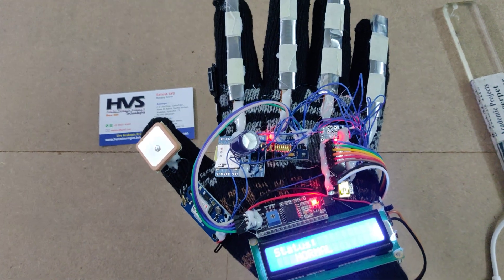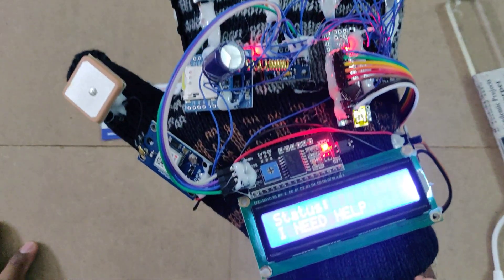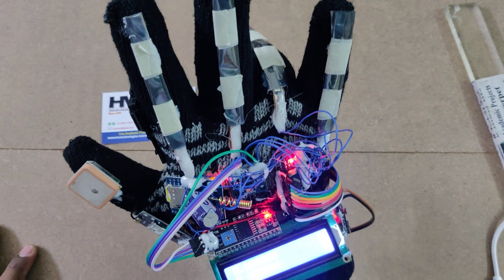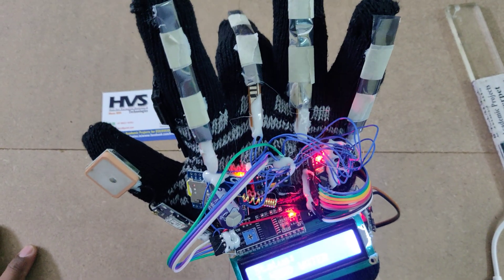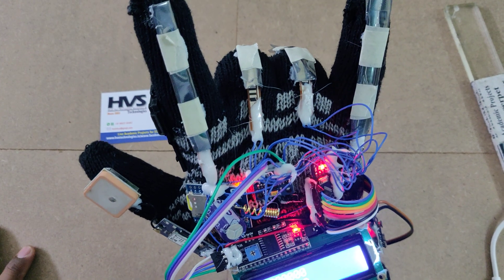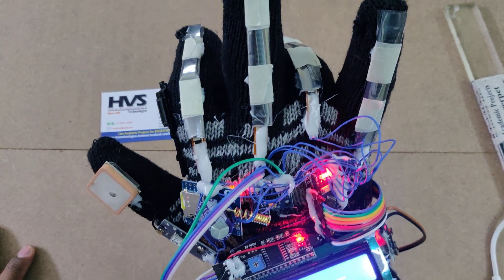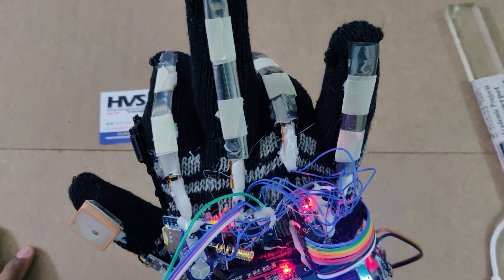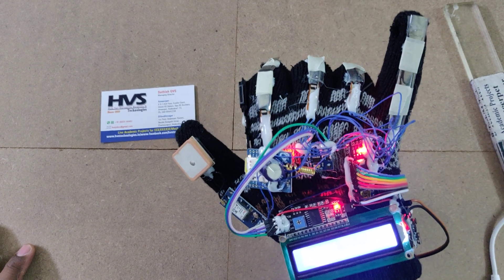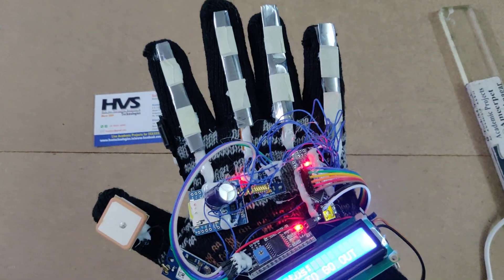When bending the hand in any direction, the corresponding message is displayed on the LCD. Bending combinations produce different outputs: combination 001 announces 'I need water,' 010 is another message, 011 announces 'I need medicine,' 100 announces 'I need coffee.' There are eight total combinations. While demonstrating, the little finger must not be folded, as it is reserved for emergency messaging.